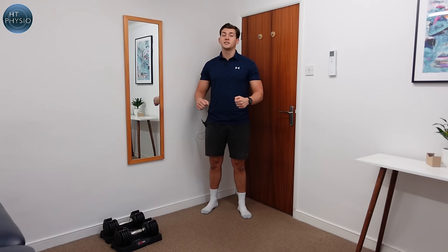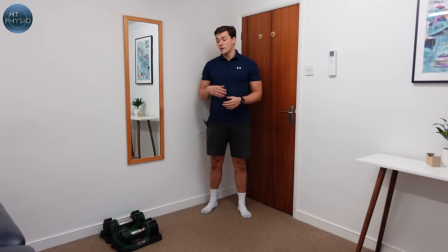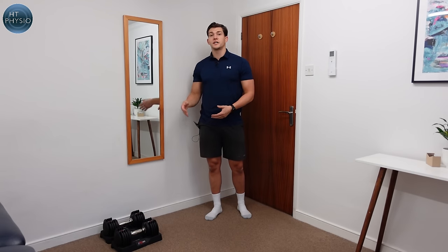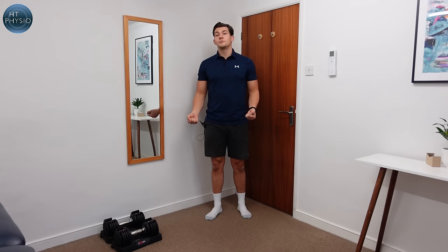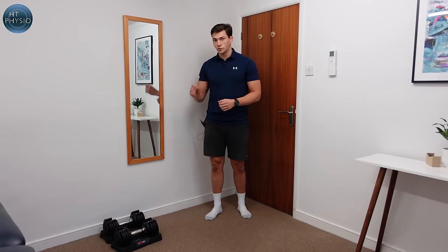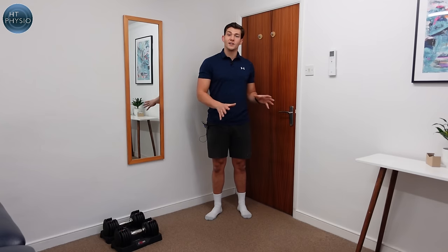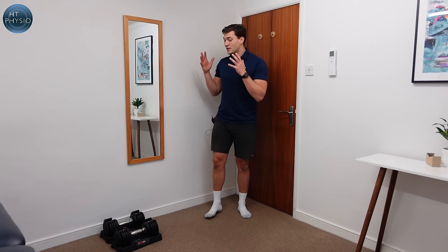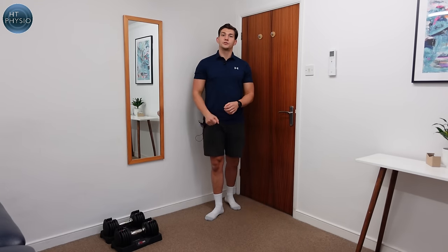Most people start with machines, but as you get stronger, dumbbells are certainly the way to go. The reason I like dumbbells is because they're what we call free weights — they're not attached to anything. When you're moving them, it's not only the major muscle groups that are working but also the stabilising muscle groups as well, which you don't really get on machines. So let's look at some of the best exercises you can use dumbbells for.